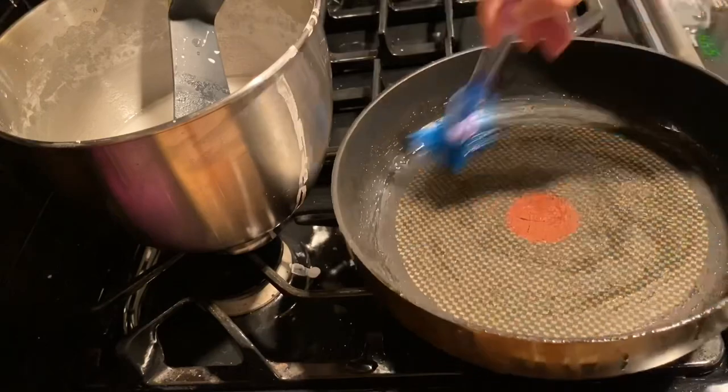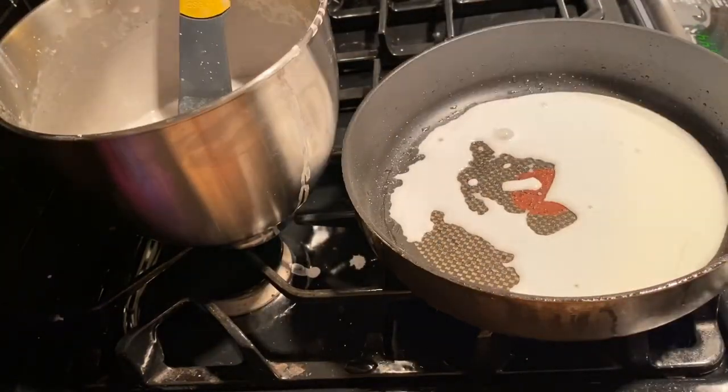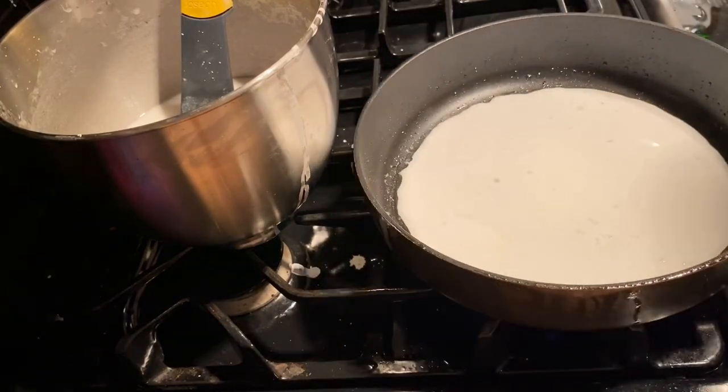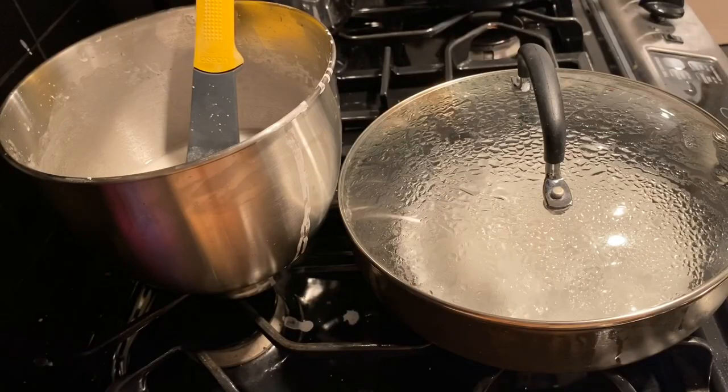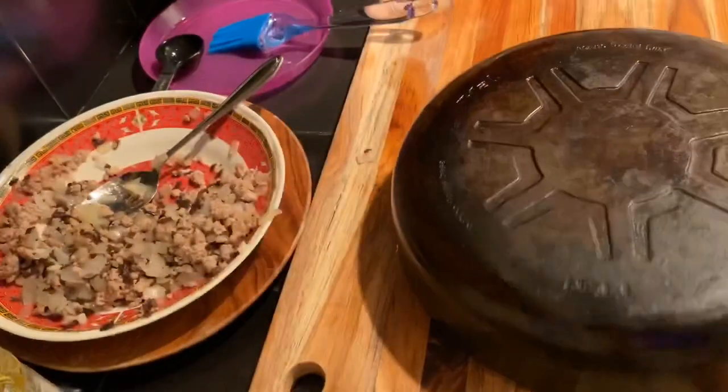Try and keep the rice crepe intact and in one piece as much as you can. Repeat the process until you've finished all of the meat mixture. This is going to take some time, but you should be able to make around 10 rice crepes. Not all of them are going to be perfect or even edible, so don't worry if you don't get it right every single time.